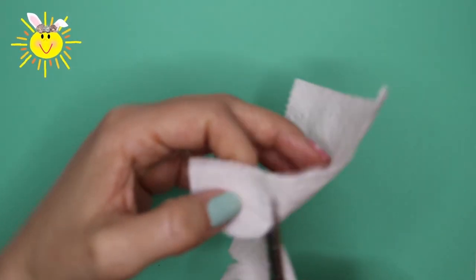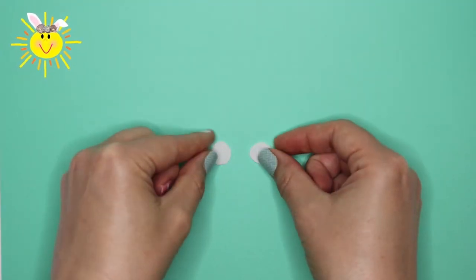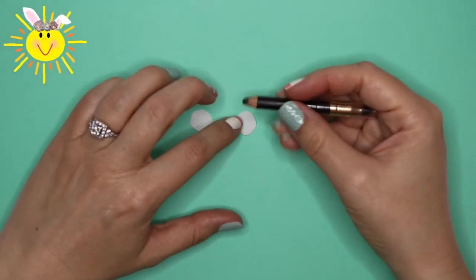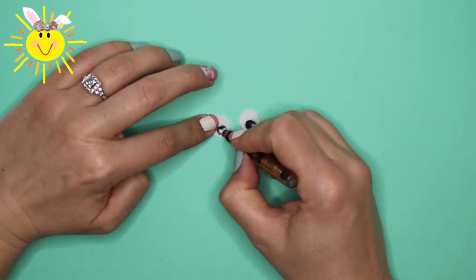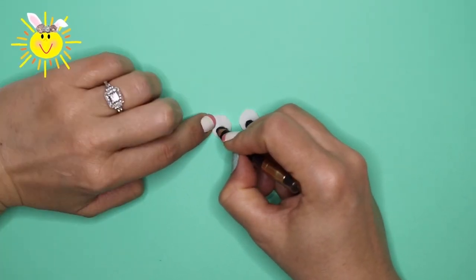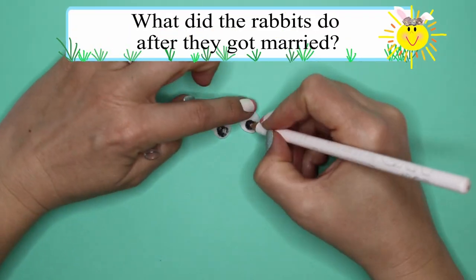Take one square of toilet paper and cut two small circles. Next, I'm using some black eyeliner to draw the eyeballs. You can use a black pen or marker. Leave a bit of white space off to the side. Now I'm using white eyeliner to draw a bit of eye twinkle.